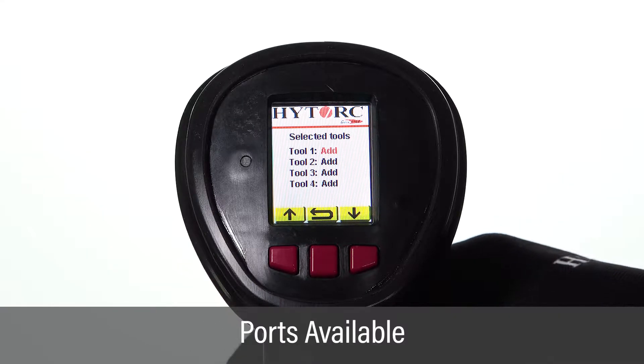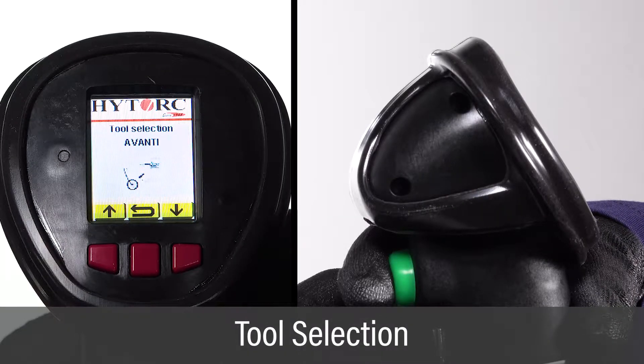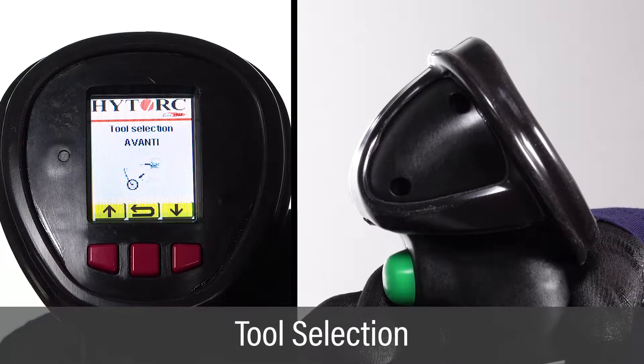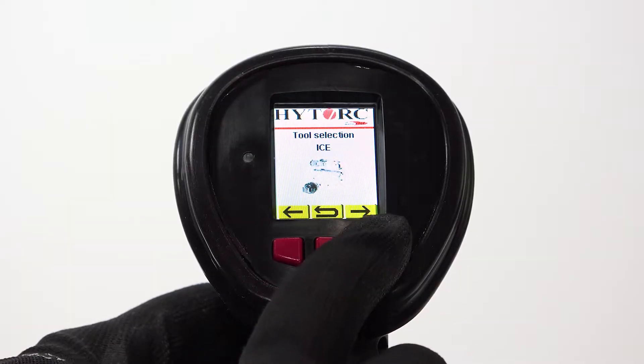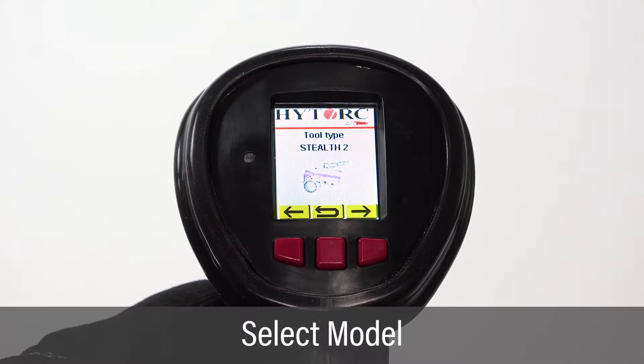The selected tool screen displays the number of ports available. Push the trigger button again to begin tool selection. Scroll through preloaded wrench options and push the green button to select the model being used for this application.